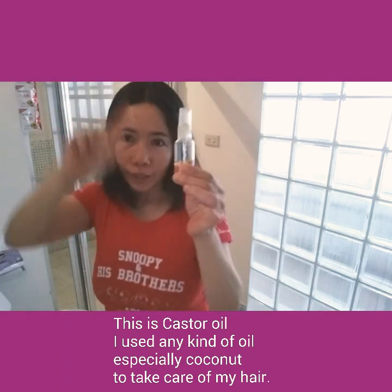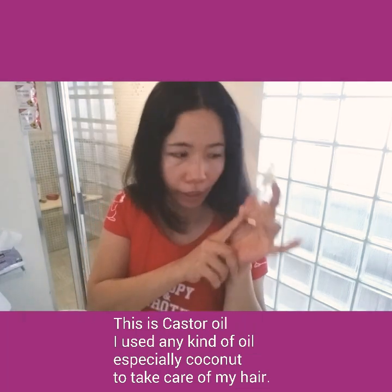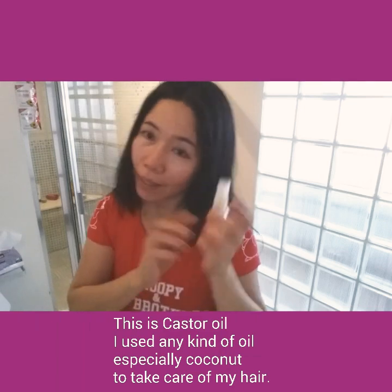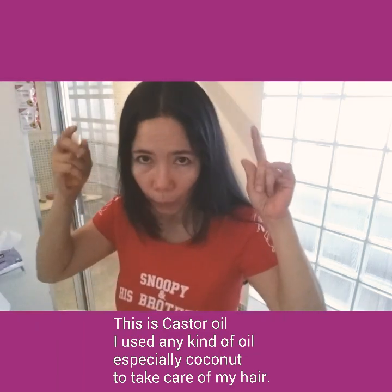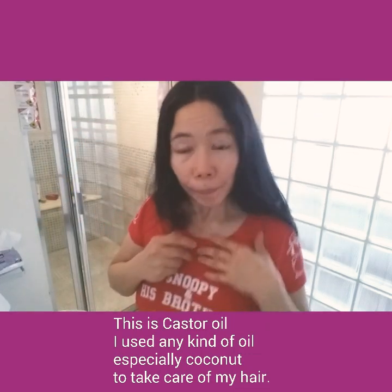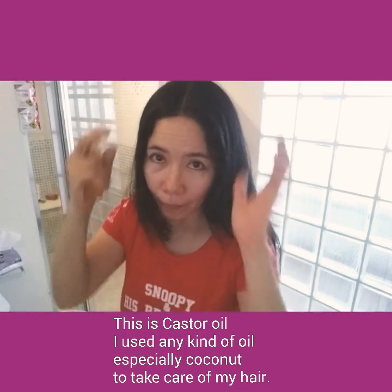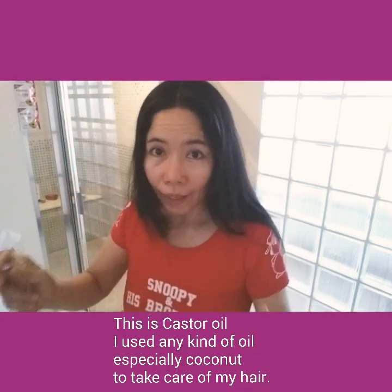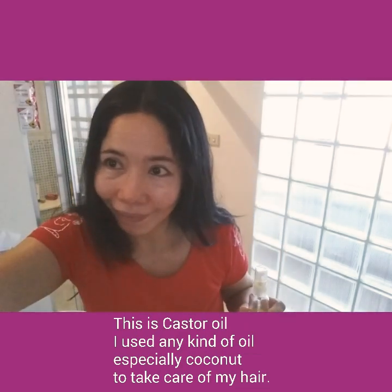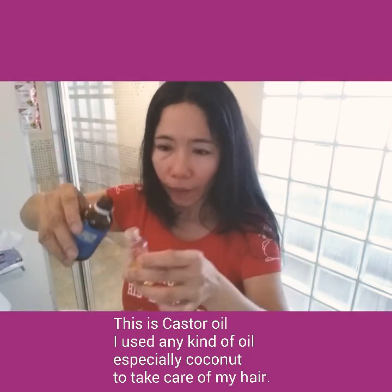I already have oil here, but this one is another kind — this is fluxing oil. Yes, any oil I use on my hair I soak it in. If I'm busy with a lot of work I do it for 15 minutes, but the better option is long hours like one hour. Let's start — I'm going to add more castor oil here.